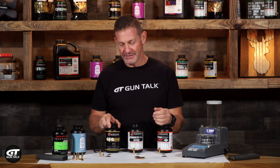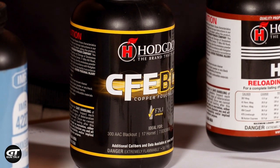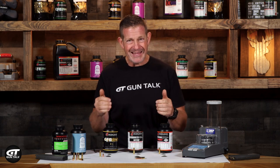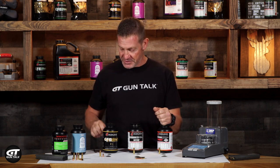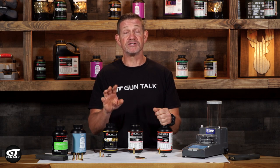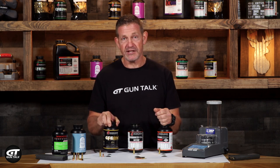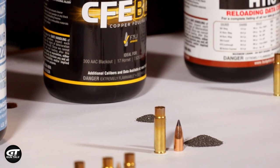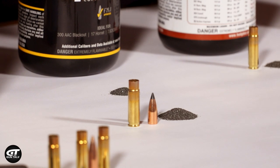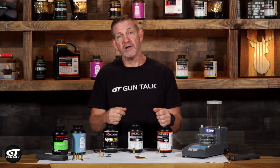Now we've got CFE Black. CFE Black is designed to do it all — subsonic, supersonic — and it's going to fit in the casing. It's going to be easy to meter, really fine, so you can get clear, concise measurements. When I'm trying to get something running around 1,050 feet per second and CFE calls for 11.2 grains, I want to be able to get 10.2 grains precisely. A nice fine ball powder like that is going to be very easy to meter, measure, and get into that casing. And a powder charge that small is going to have plenty of room inside that small 300 Blackout casing.